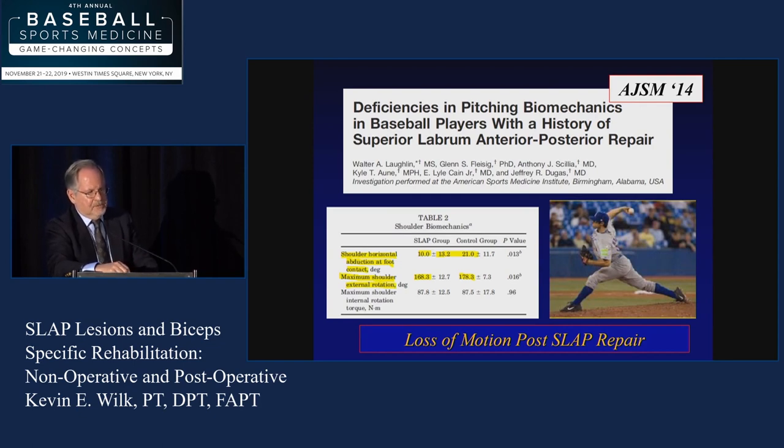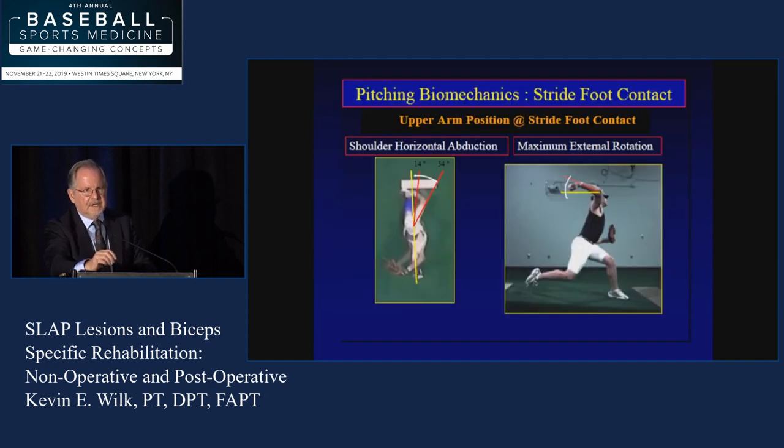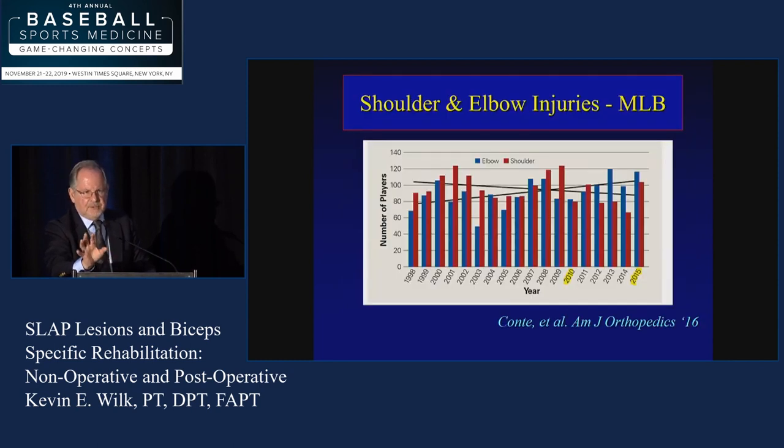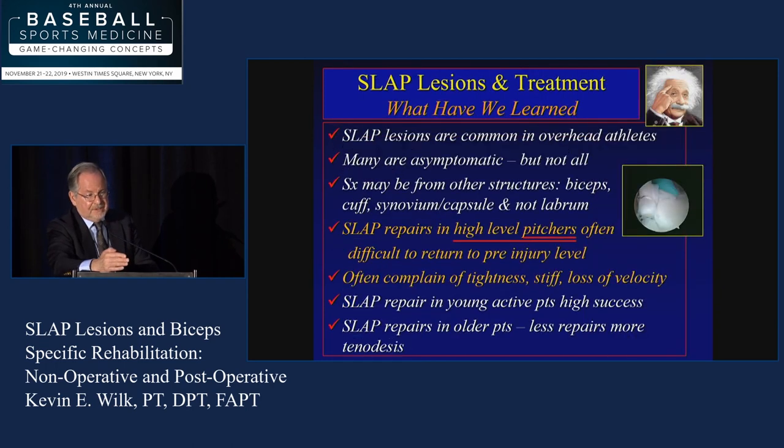We did a study with our biomechanics lab in Birmingham where Dr. Fleisig looked at SLAP repairs and had them come back to look at their throwing mechanics post-op. What we found was they had a limitation in external rotation and horizontal abduction — even though on the table they looked good, their range of motion when throwing was different. I think there's a change in their end-range elasticity and an adaptation to the superior posterior labrum — the peel-back lesion. There's also a gradual incline in elbow surgeries compared to a decline in shoulder surgeries among professional baseball players. So where is the pain coming from and what do we do? SLAP repairs in high-level pitchers are difficult to get back, so maybe a non-op program is important.